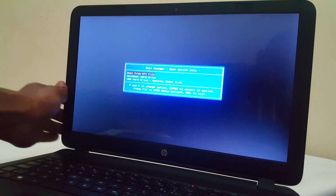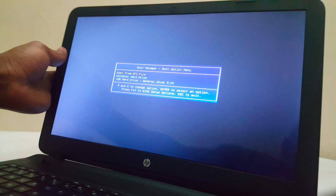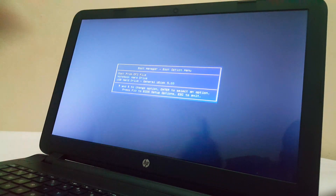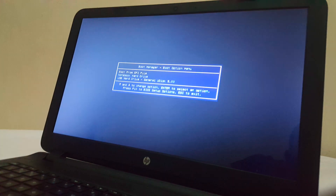Then I will click F9. So when I click F9, I will be able to see my USB boot options shown. In my case, I have the USB boot options there — the drive is being seen.